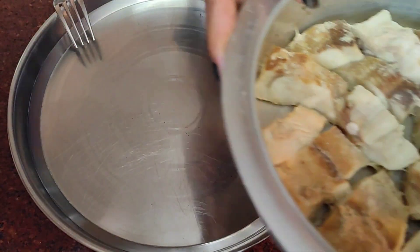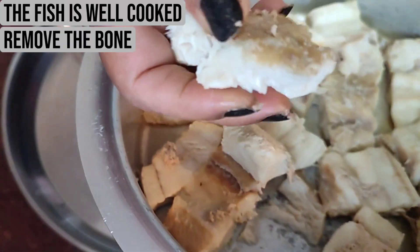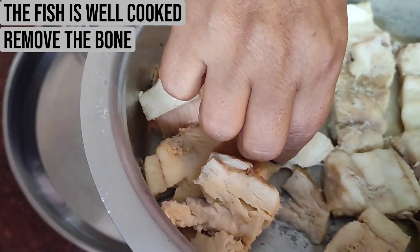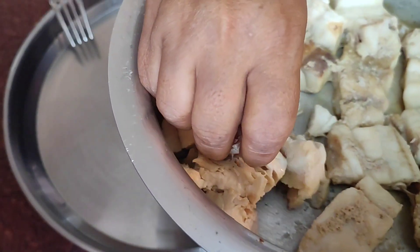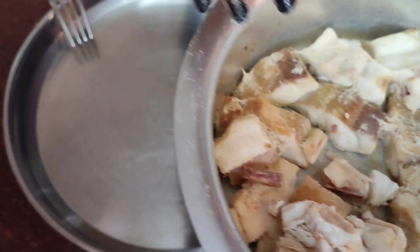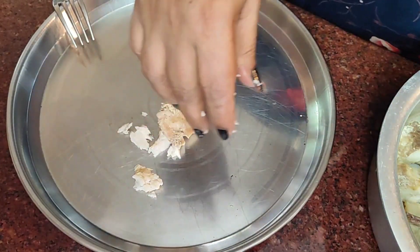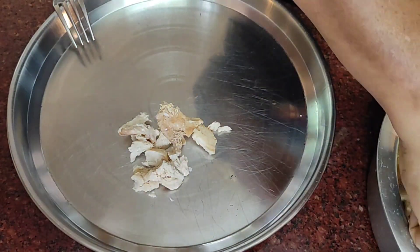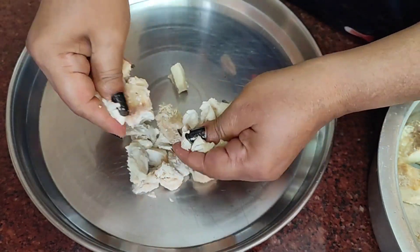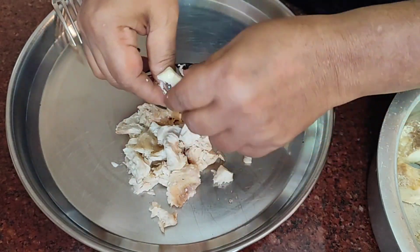The shark fish is well boiled and now I'm going to take off the middle bone of each piece. They are so well cooked — they have a middle bone which I will remove. I'll be mashing all of these together and then start with the other preparation. They have to be well mashed.